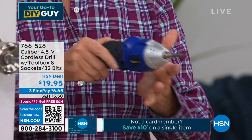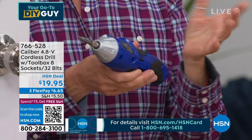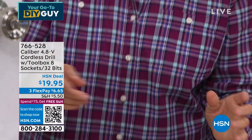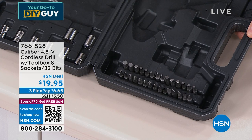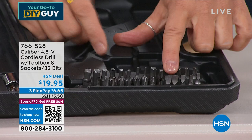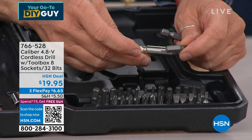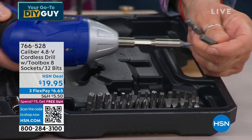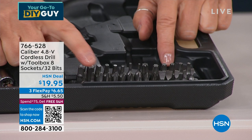Let's go through the bits: you get flat or slotted bits and Phillips cross bits. You're getting five different head types and one-inch heads that fit right into the drill or into the extension. You get five slot bits and eight Phillips bits. The star-shaped ones are called Torx bits and you're getting eight different sizes of those.